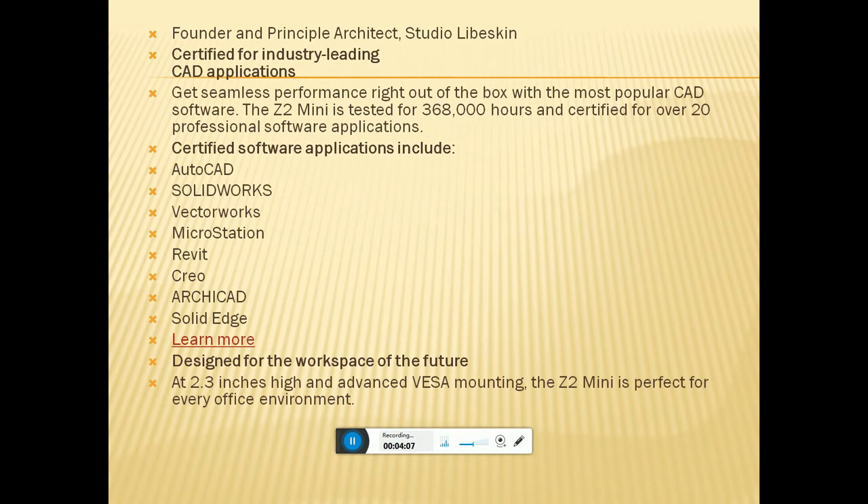Certified industry-leading CAD applications deliver seamless performance right out of the box with the most popular CAD software. The Z2 Mini was tested for 368 hours and certified over 20 professional software applications, including AutoCAD, SolidWorks, VectorWorks, MicroStation, Revit, CREO, Arcade, SolidEdge, and more — certified for the professional workspace.